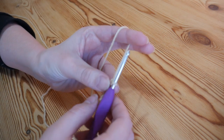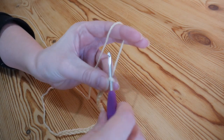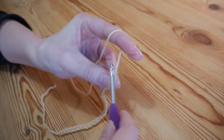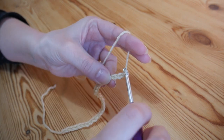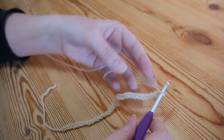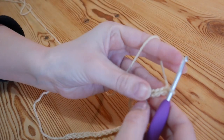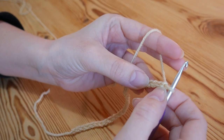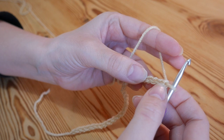Whatever length chain you have done, you need to add on an additional five chains at this point — one, two, three, four, and five. We're ready now to work our way back along. We're going to start off in the fourth chain from the hook; you never count the one on the hook.